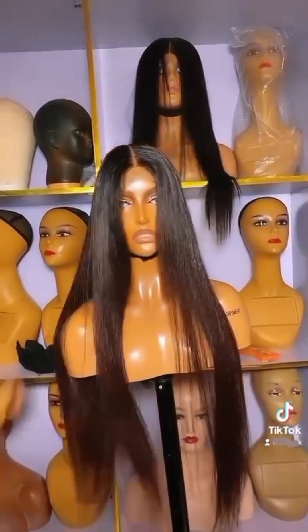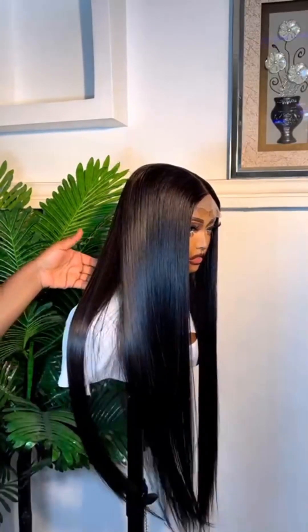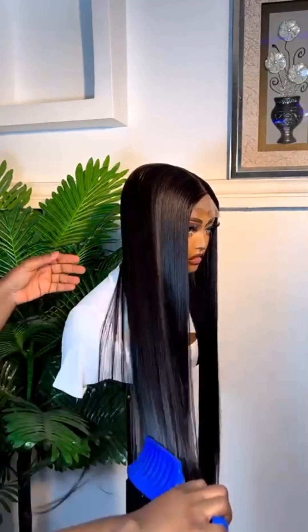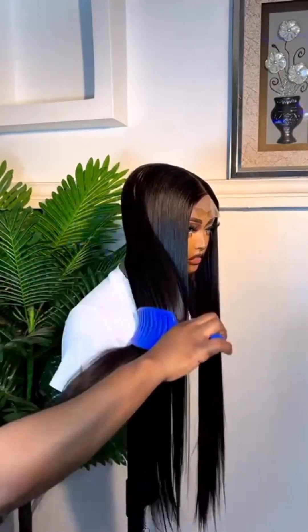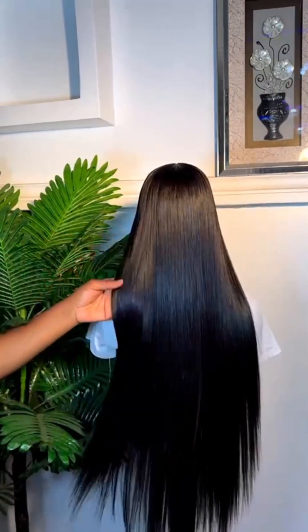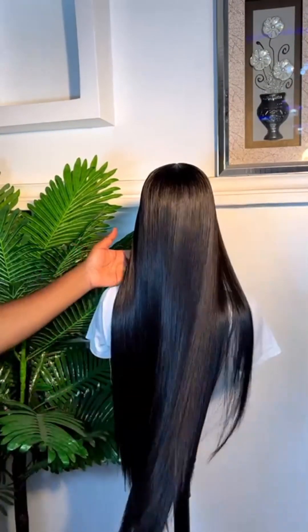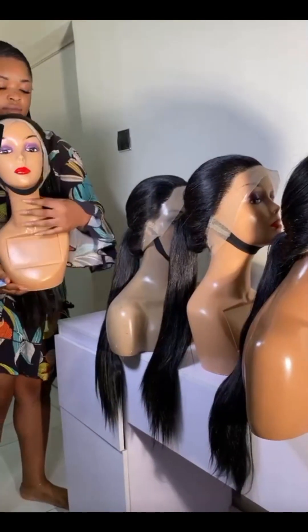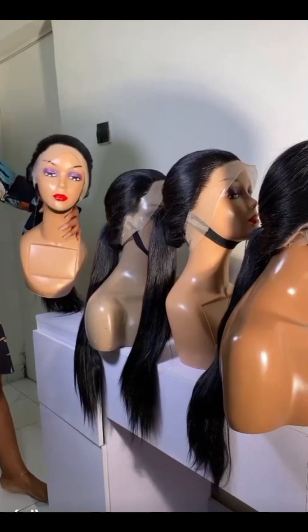Some of us are lovers of bone straight hair but because of the price we are running away from it. I discovered another human hair blend that can give us that bone straight look-alike, that bone straight vibe, with little maintenance and little stress. Then you are good to go.